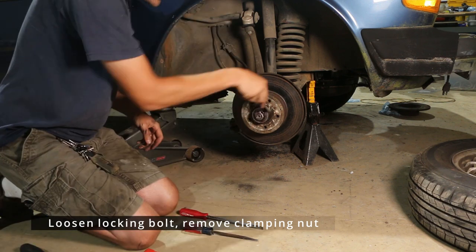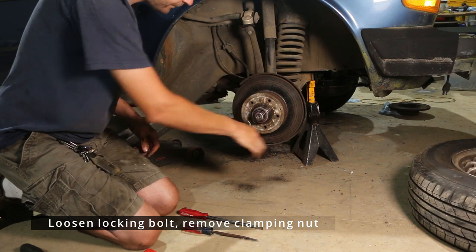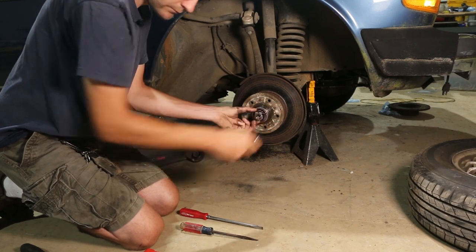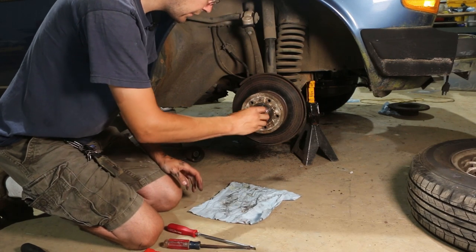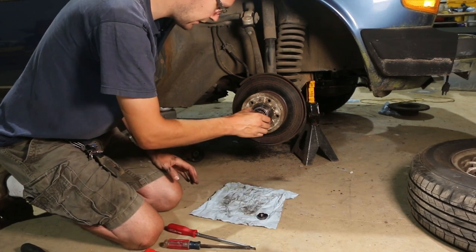Once that's loose, we can spin this out. Grab a rag or something to set some of this stuff on so that we don't get dirt into our bearings.